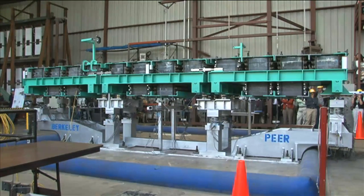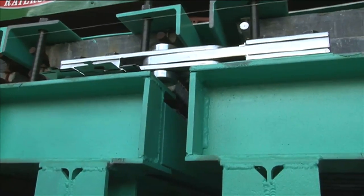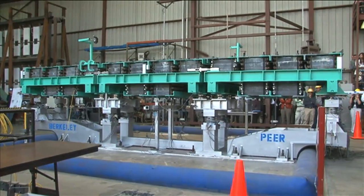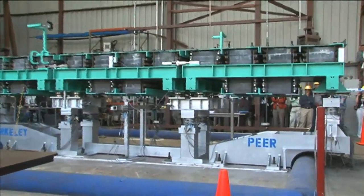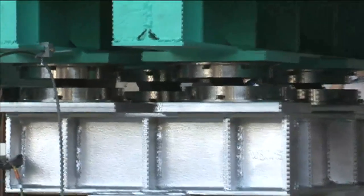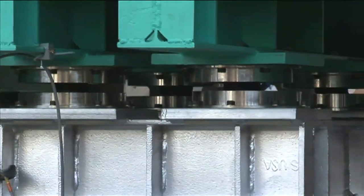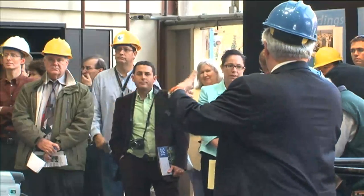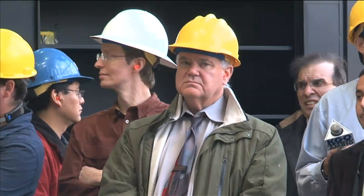You normally divide the bridge up into segments — the bridge is too long to make in one big, long piece. Each of those segments are like people in a line, and if you have ten people in a line, each person is moving sideways and out of phase. So what we're doing here is trying to keep everybody in line.